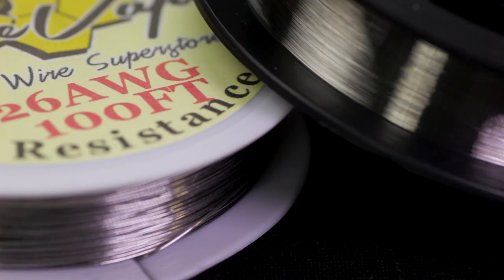Without further ado let's jump right into what we're going to need to build this coil. I'm going to be working with all Kanthal because the resistance is a little bit higher. I have 26 gauge Kanthal for the cores and I'm going to be using 46 gauge for the outer wrap. You can use whatever you have — 36, 38, 40, even 34 — but the lower your outer wrap gauge is, it might change your resistance, so definitely do the math on whatever wire you have before you get into this build.